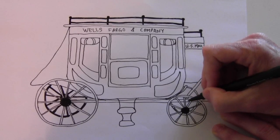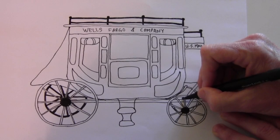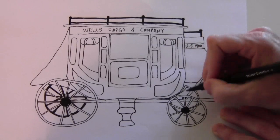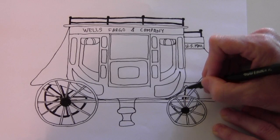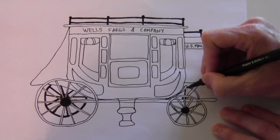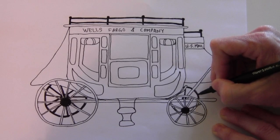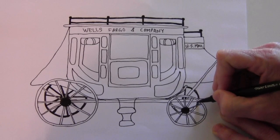Then find the middle of that back wheel and draw a black circle — you might not be able to see it — and then draw your spokes. You can color this in if it helps you see it better, or color it later.